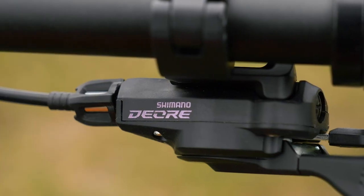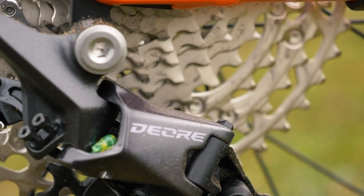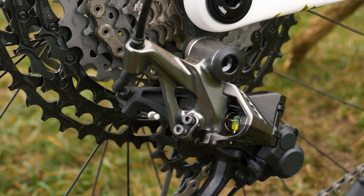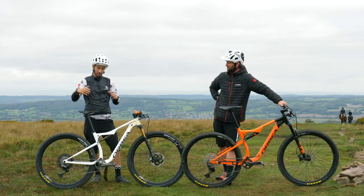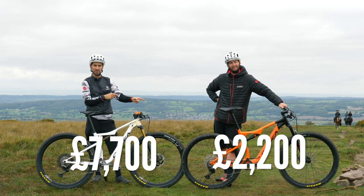We've featured both of these groupsets before, particularly the Deore, which actually has a lot of trickle-down technology from the XTR, including the much wider range 12-speed rear cassette. So it's going to be very interesting — what is the difference between a bike that retails for about £7,700 and one that retails for £2,200?